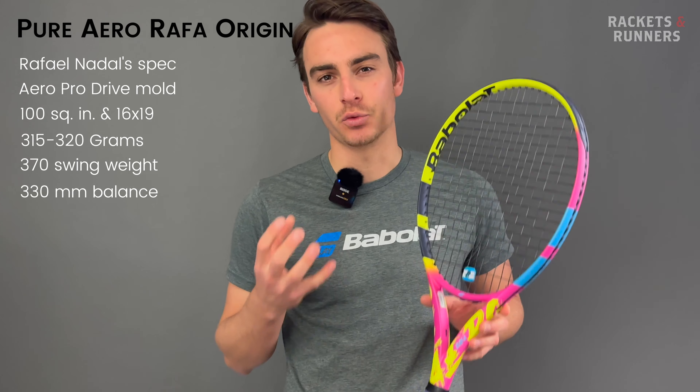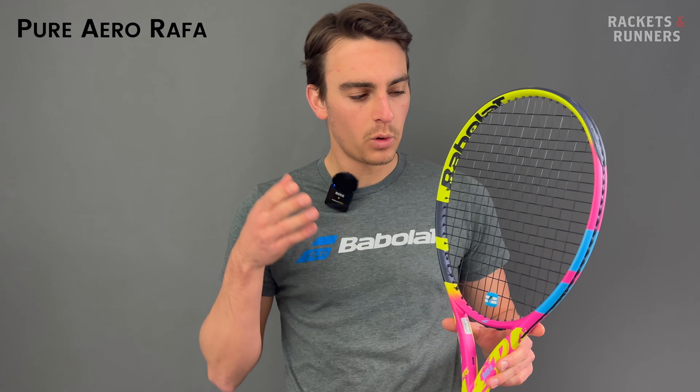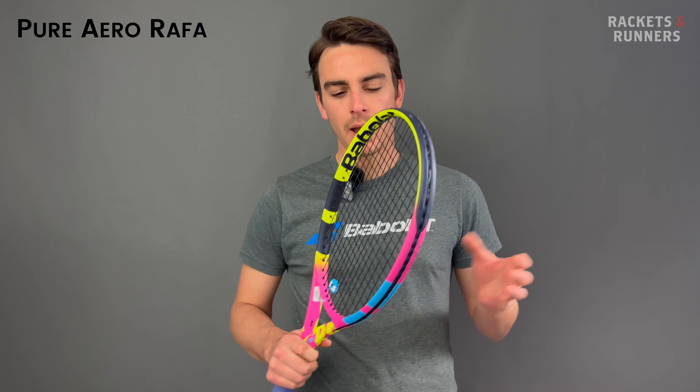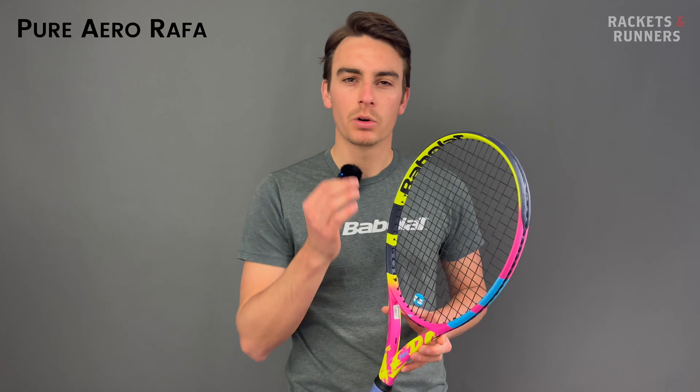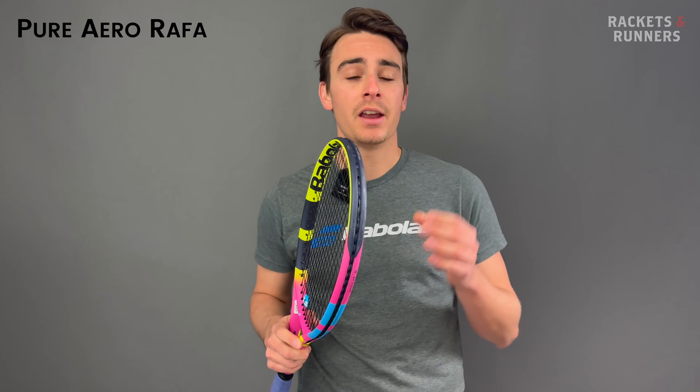The Origin will weigh somewhere between 315 and 320 grams unstrung. That's not that heavy on its own, but it will also have a 370-ish swing weight — that's heavy. To get to that insane swing weight, the racket has a 330 millimeter balance, which might not technically be head heavy, but in today's day and age it might as well be.